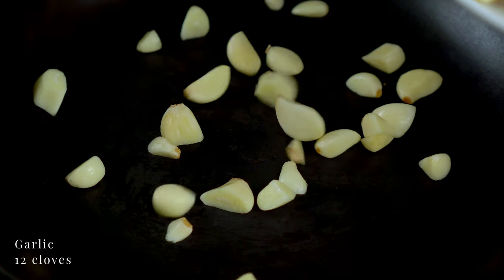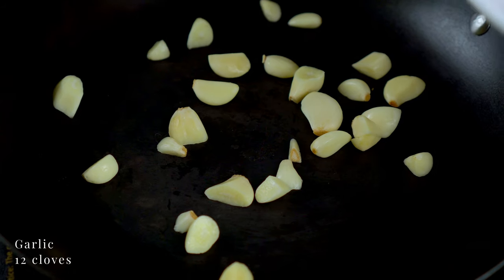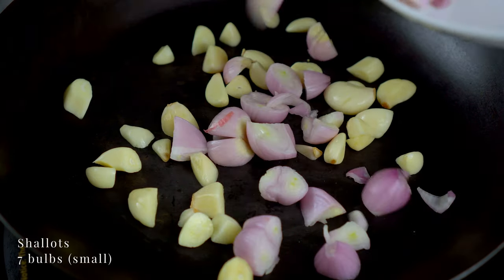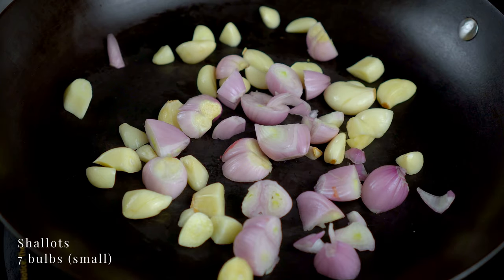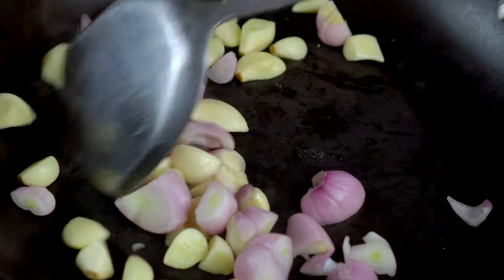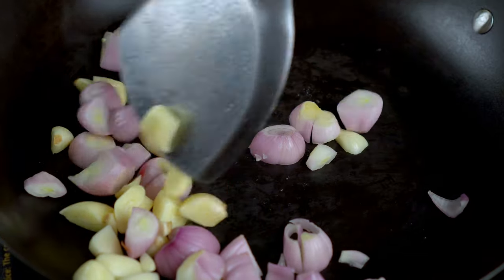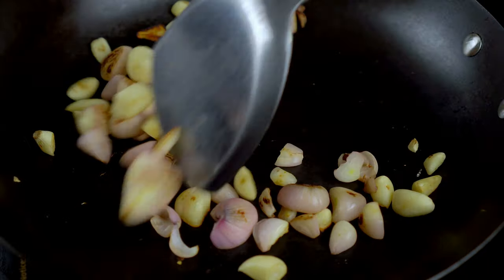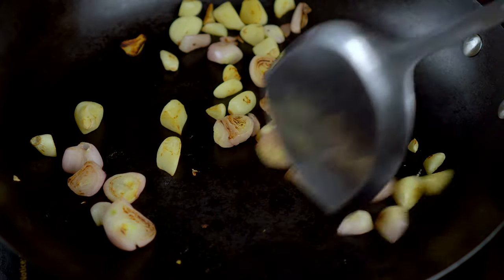On a dry pan on medium heat, roast some garlic and shallots. When they develop a char like this, scoop them out and set them aside.